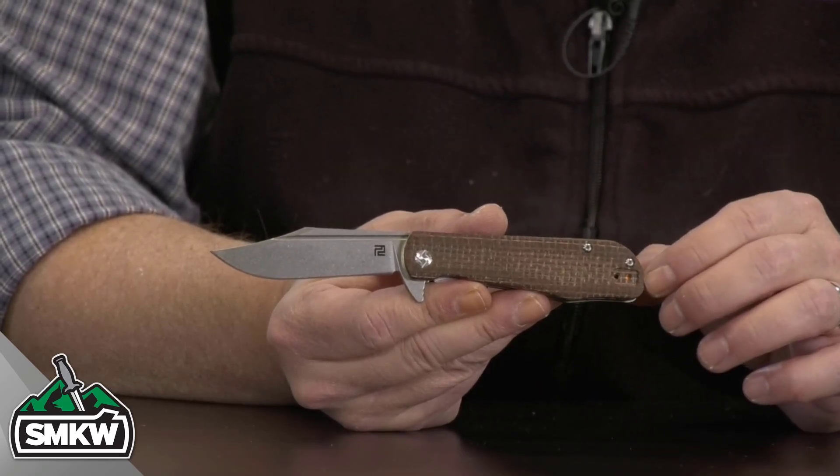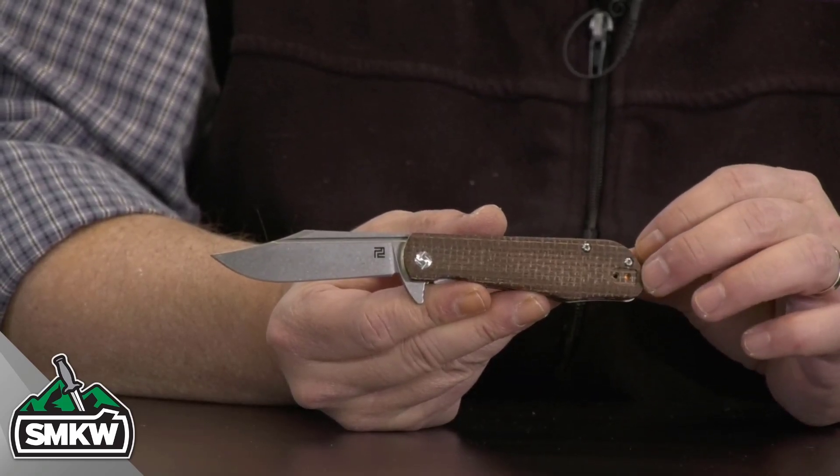It is the SMKW exclusive Brown Burlap Micarta version. I'm going to tell you straight away, I like this knife — I like it a lot. It is a good everyday carry clip point for your pocket. The action is superb because of those ceramic ball bearings. I'll leave you a link to find this knife in the caption of this video. It's only $59.99 at smkw.com.